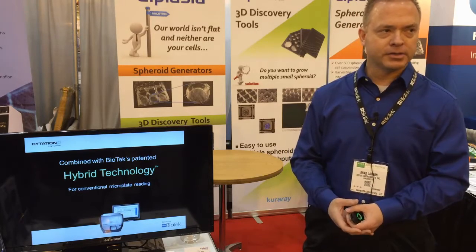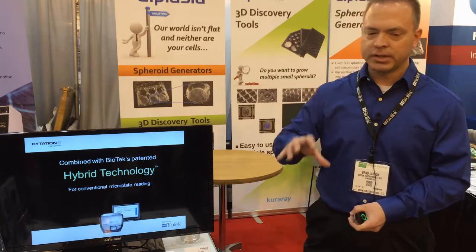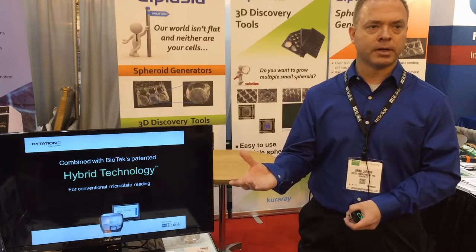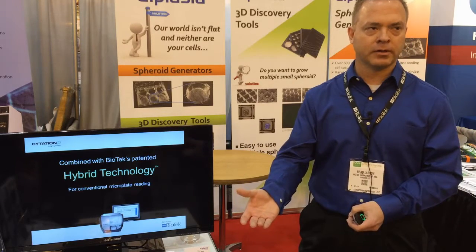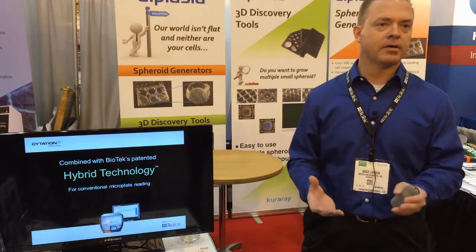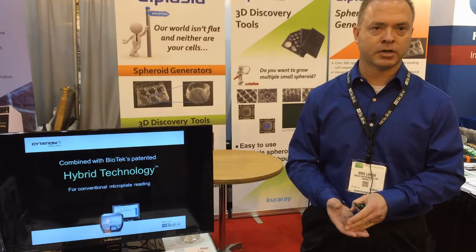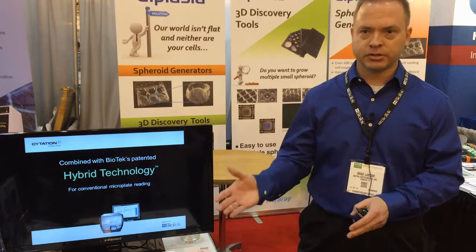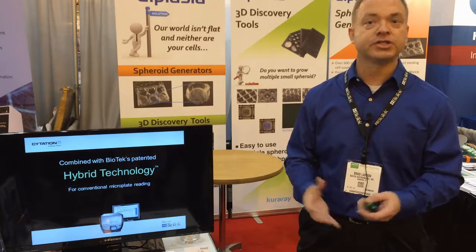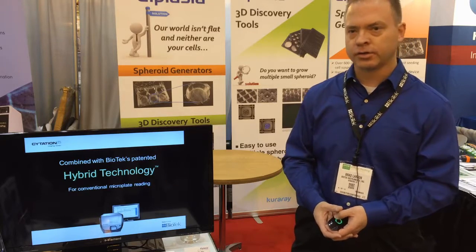It's a combination instrument with hybrid technology, meaning it's not only a cell imager but also a microplate reader. You can perform imaging with the inverted microscope, and you can also have a cell underneath the plate stage. You can have monochromator-based or filter-based microplate reading, and a laser can also be included, giving you a lot of flexibility for different types of detection.